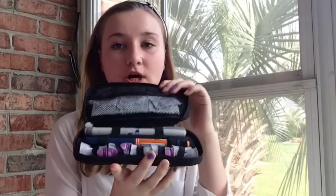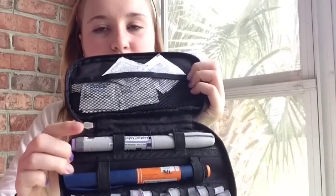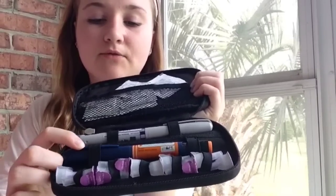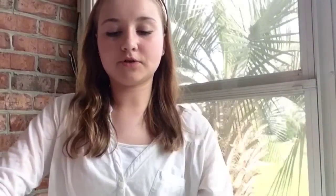The last thing I want to share in my travel diabetes bag is some extra shots. This is for if my pump stops working and I don't have anything else to use to put insulin into my body. In here we also have the alcohol swabs, my Lantus which is what I take at night, and my Novalog which is what I take during the day for meals and snacks. And then you always want to keep some extra needles in there to change the needle out of your shot.